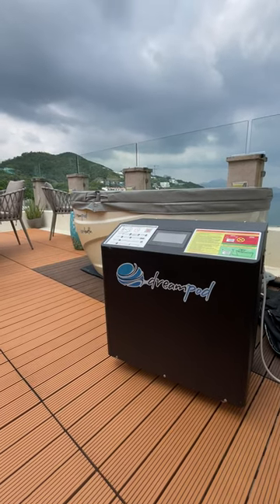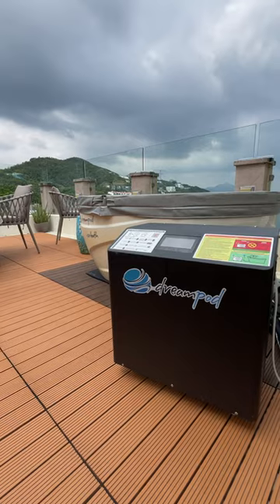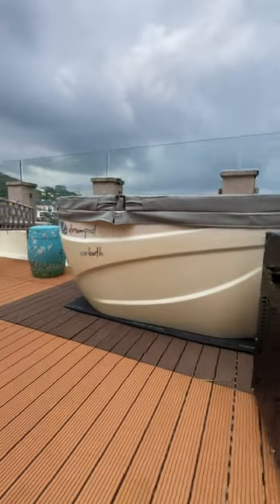What we've got over here is the new ice bath chiller and filtration system by DreamPod, alongside the DreamPod ice bath.